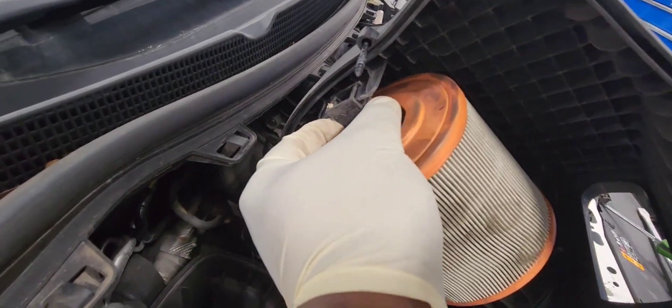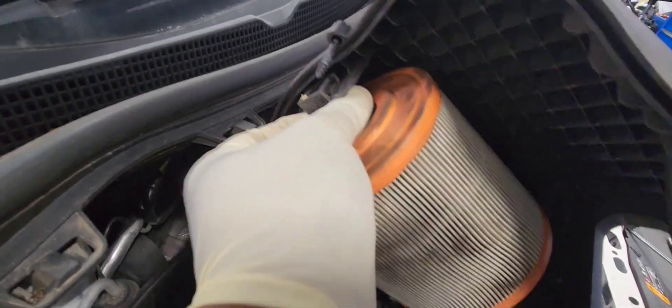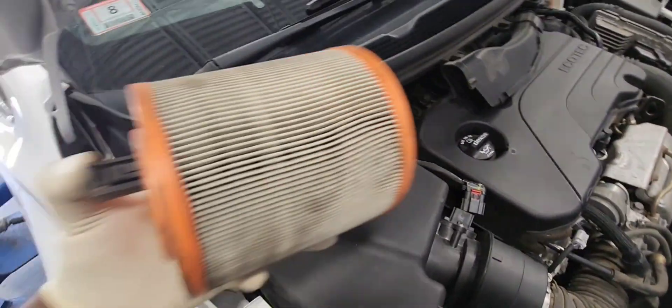We're going to squeeze the two tabs on the side of it and push it up. Pull it and you'll be good to go. There it is.